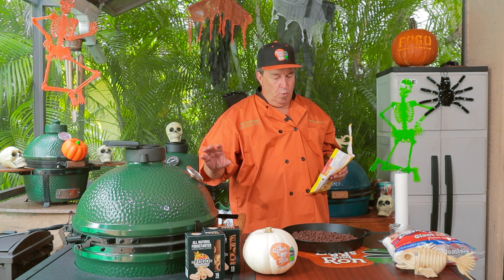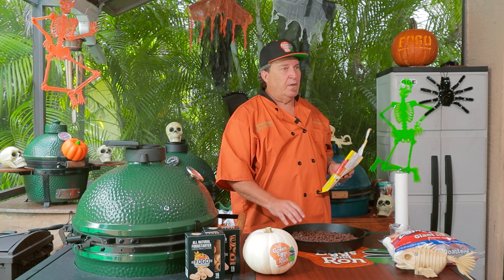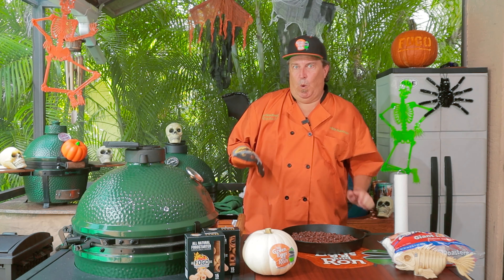Once the cream is heated up a little bit, we're going to take the heavy cream and pour it over the chocolate chips. Then we're going to cover it in marshmallows and put little eyes on them so it looks like little ghosts, and we're going to have some fun with this.